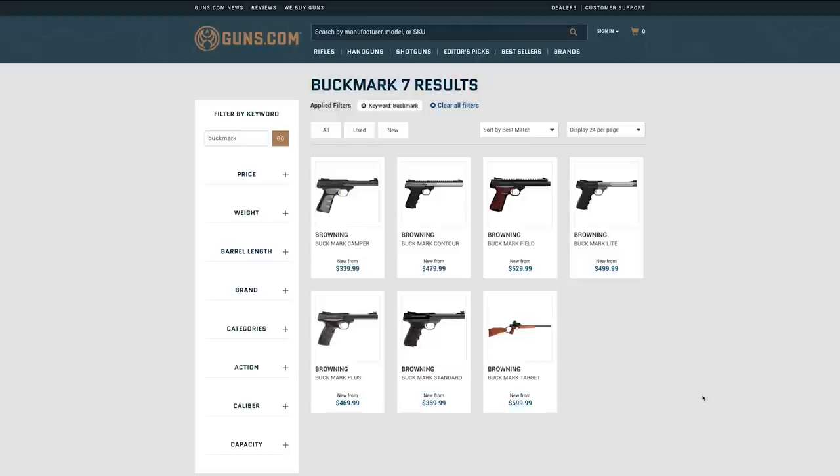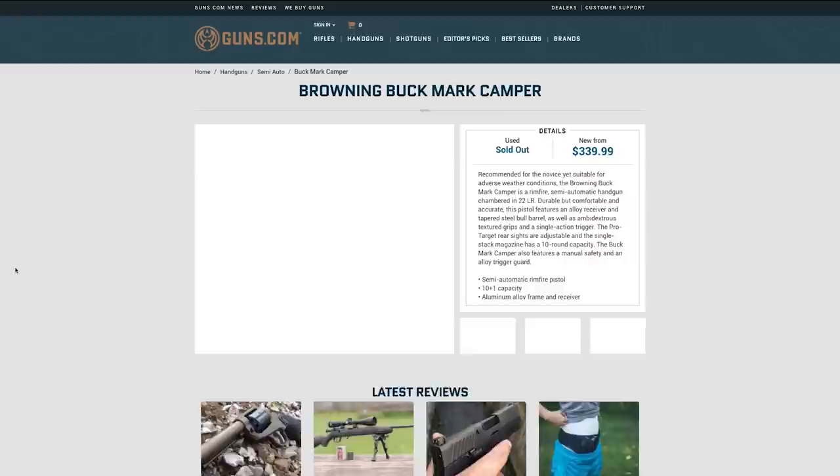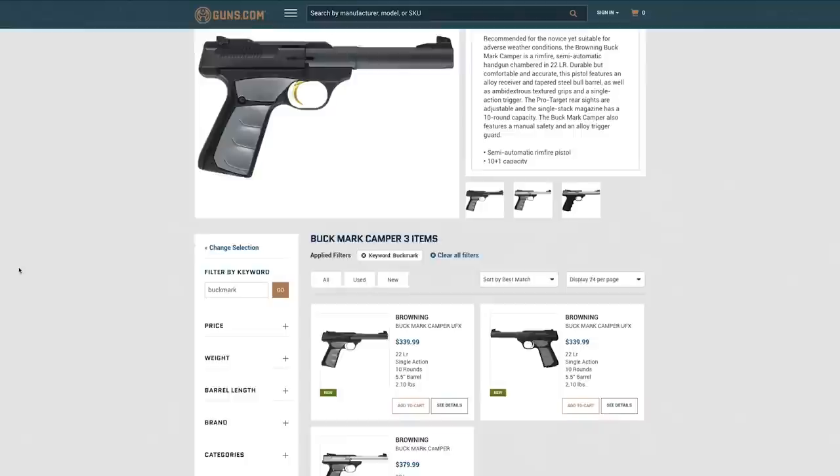Welcome back to Guns.com everybody. My name is Noah and today I'm super excited to talk to you about this really cool project that I did recently, where I breathed some new life into an old gun that I had. One of the very first handguns that I ever bought — I think it was the third one I ever bought — was a Browning Buckmark Camper.